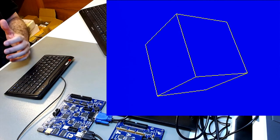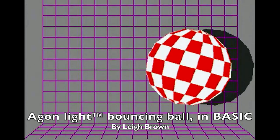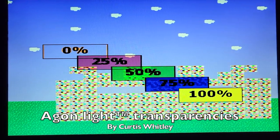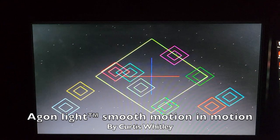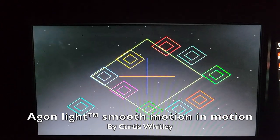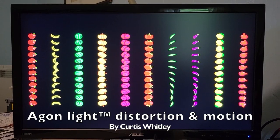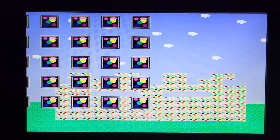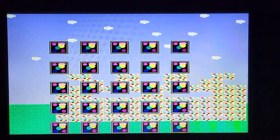Agon Light is a simpler, faster, cheaper machine made for fun — not only education. For example, Lee Brown wrote the Amiga bouncing ball demo for Agon in BASIC, running in real time. Curtis Whiteley did transparencies with smooth pixel-level motion, and geometric distortions with smooth animation. Agon is great for game-oriented things with lots of graphics, motion, and colors — it's educative too, but Cerberus is more sober and focused also on hardware education.